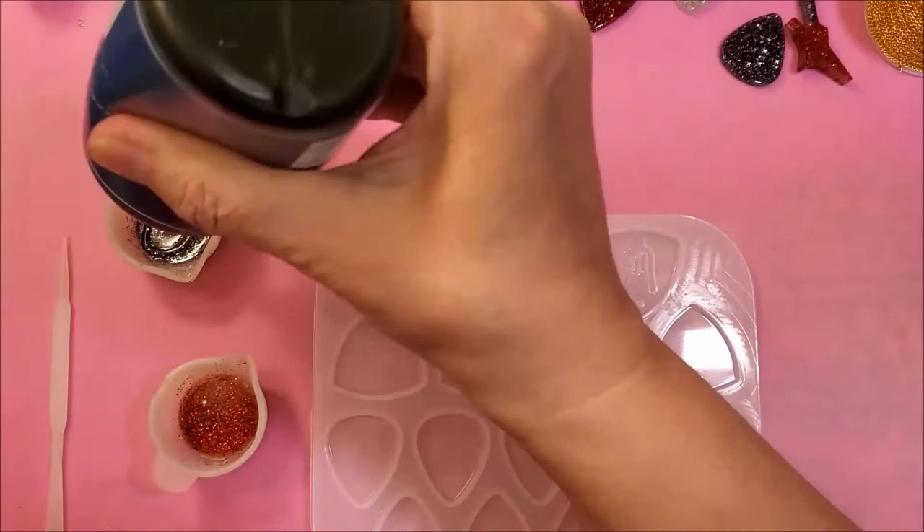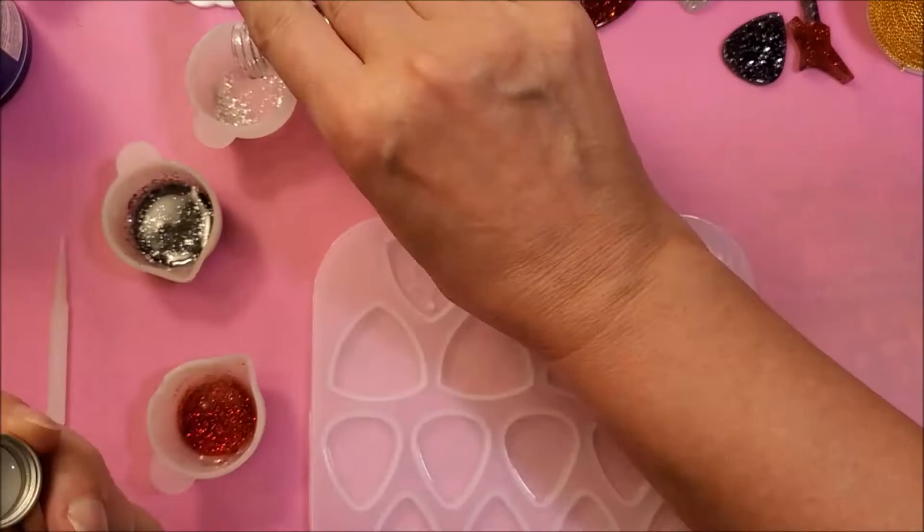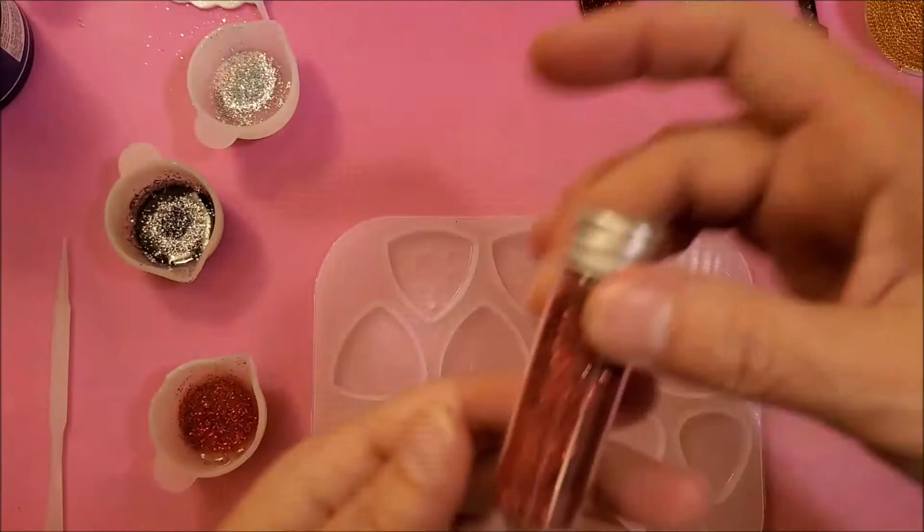Alright, let's begin. I'm just making up different colors using resin and glitter. I'm just using all kinds of options that you can possibly think of just for fun, just to see how they turn out. And I really enjoyed making these.